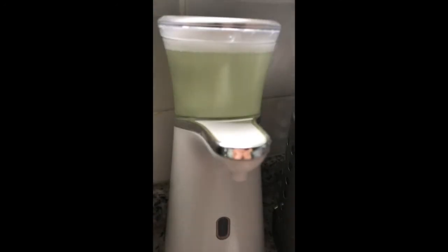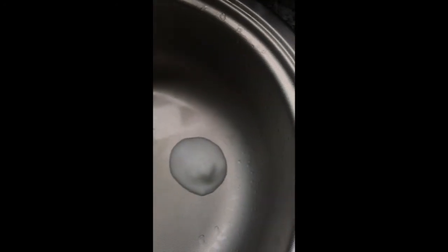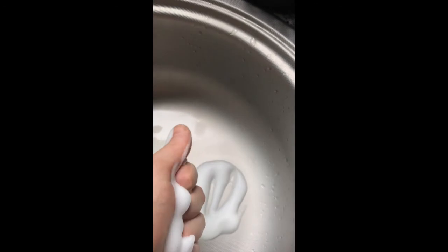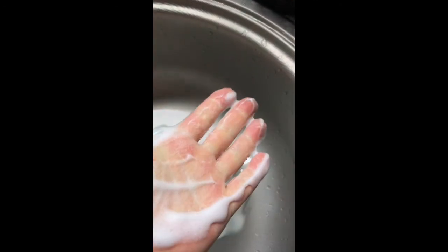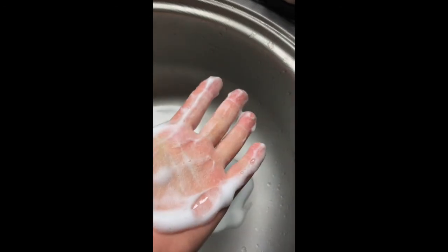One little tip: all colors of dishwasher or hand soap are possible, except the white ones. Transparent ones are okay, but the white ones I had a little trouble with. As you can see, the consistency is very good.